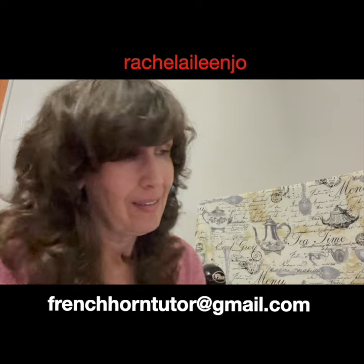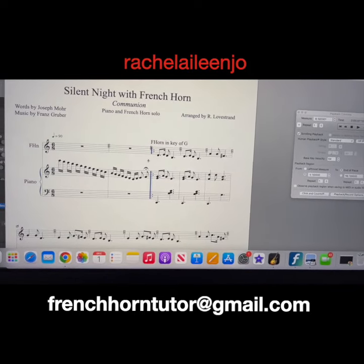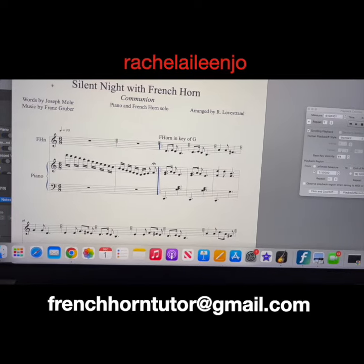It's easy. First, I plugged in all the notes into my Finale music program.